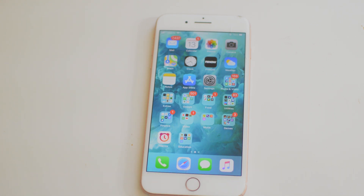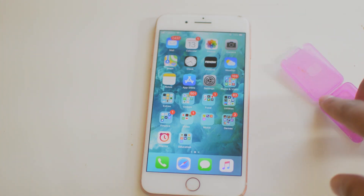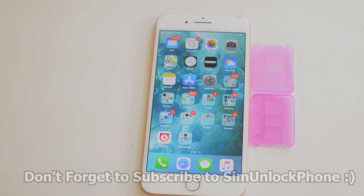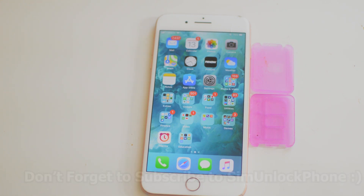That's going to do it for the video, guys. Please leave a thumbs up if you did enjoy the video. Subscribe to the SIM Unlock Phone YouTube channel — this was a tutorial for how to unlock the iPhone 8 Plus with the RSIM card. That's it guys, thank you for watching. Signing off, this is Drake. We'll see you guys in the next one.